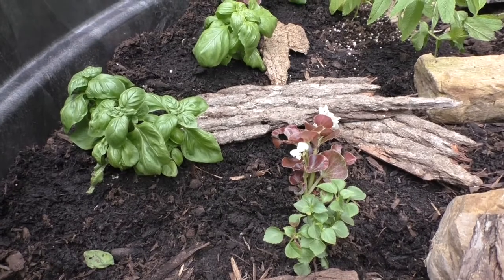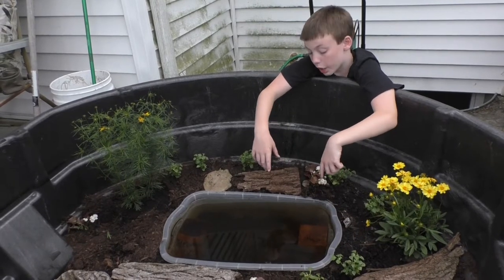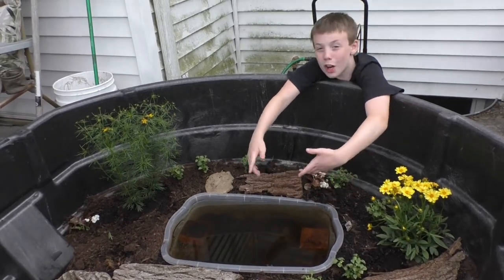We turned this plastic container into a pond by filling it up with water and putting bricks in it. Then we buried it into the ground to make it a pond.